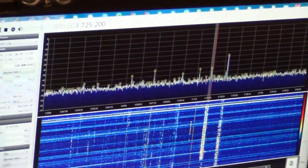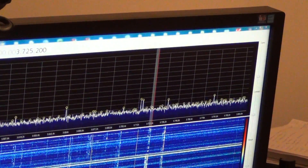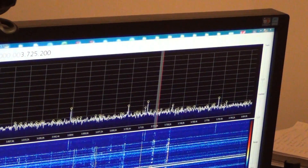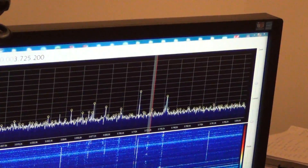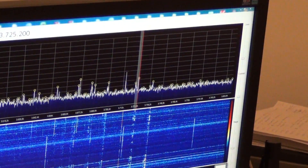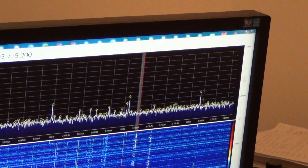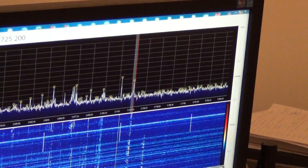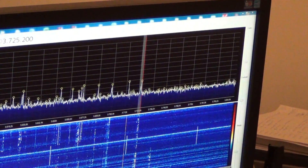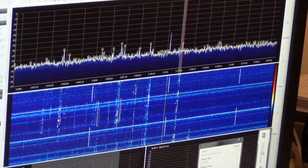Here is the mini whip antenna. Now I will switch to the Delta Loop. This is the Delta Loop on 80 meters. This is the mini whip. Now switching again — this is the Delta Loop, and this is the mini whip.